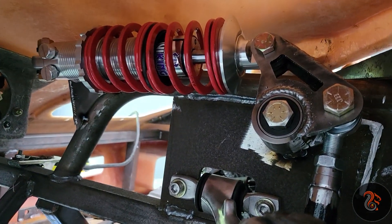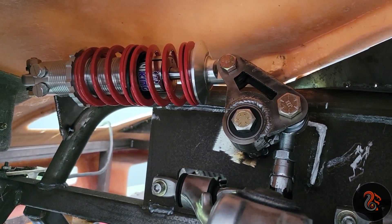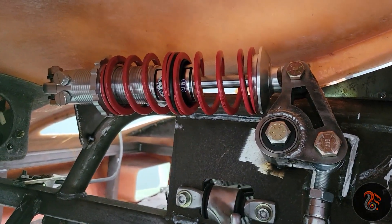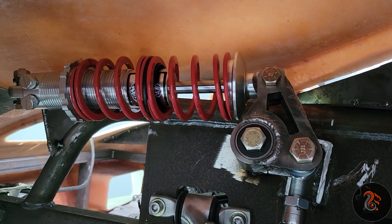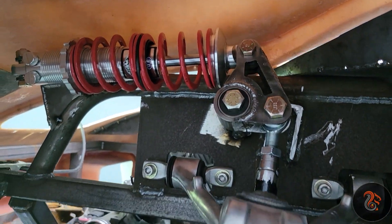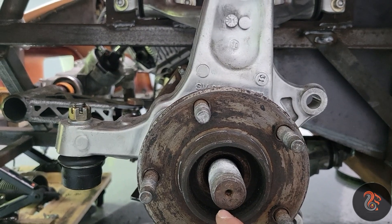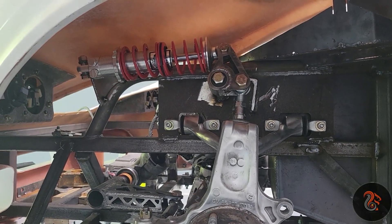Nothing is binding. I got three inches of wheel travel — inch and a half up and inch and a half down. From the center to the floor at ride height is 22 inches, so I can go down to 20 and a half and up to 23 and a half. I think that's plenty for a sports car.